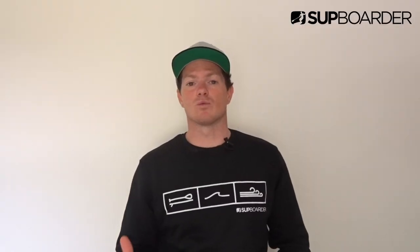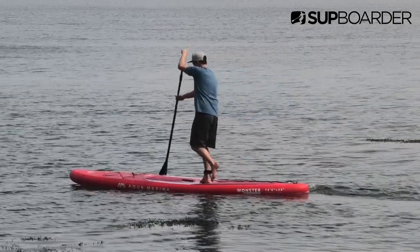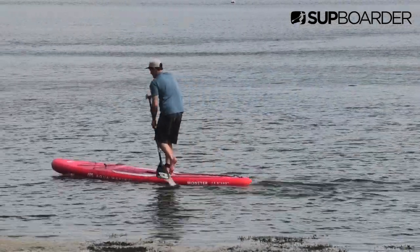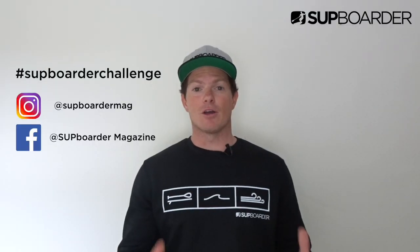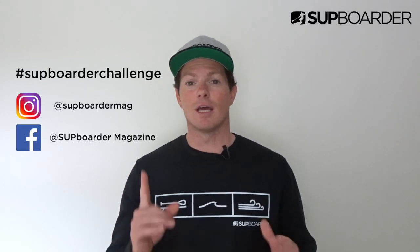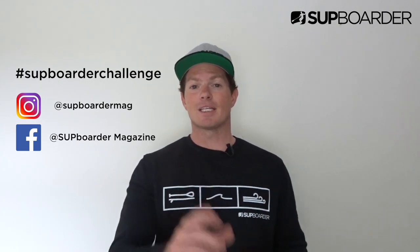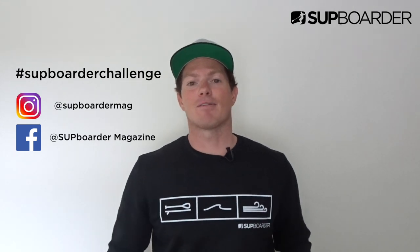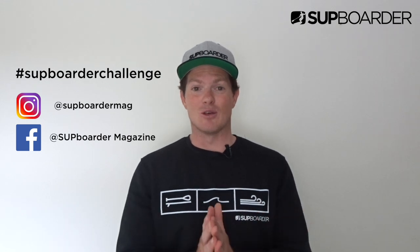What this does is it really just helps with your balance, especially getting into those bumpier, choppier conditions. If you do go over bumps, you know you can move your feet around on the board and balance on one foot, especially with using that paddle in the water as well. Remember, you can post up your attempts on Facebook and Instagram — hashtag SUPBoarderChallenge. Remember to tag us in those posts too. We'll be keeping an eye on some of our favorites and you'll be going into the draw for some goodies.